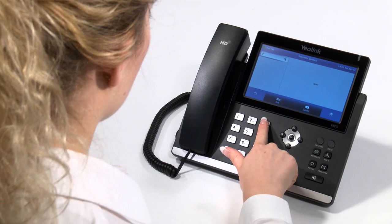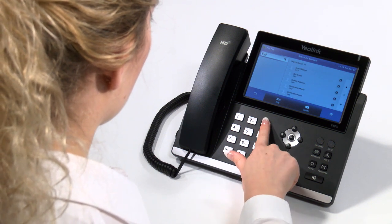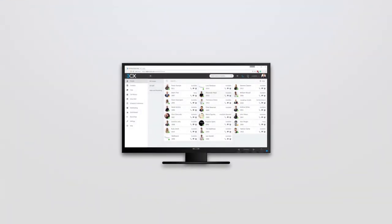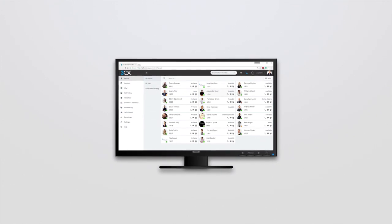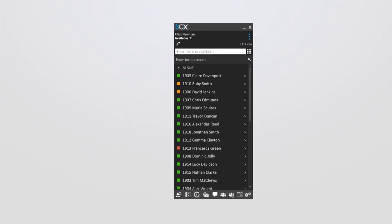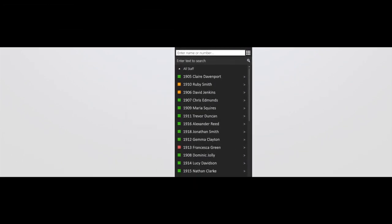You can use the alphanumeric keys on the phone to enter the letters of the person you are trying to reach. A quicker and easier way to utilise the phonebook is via the FreeCX desktop app or web app, which everyone has access to. Please see our separate FreeCX app videos for further details.